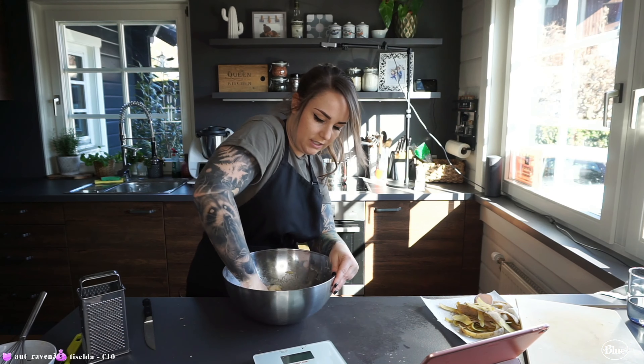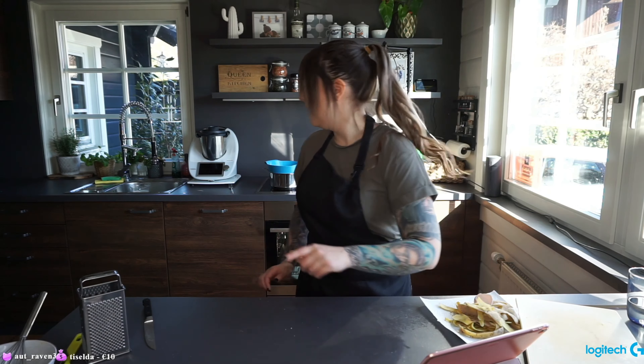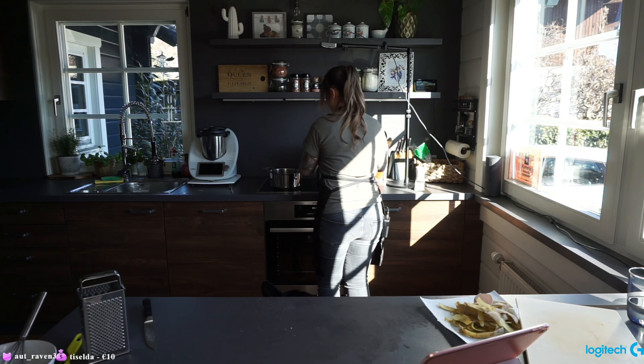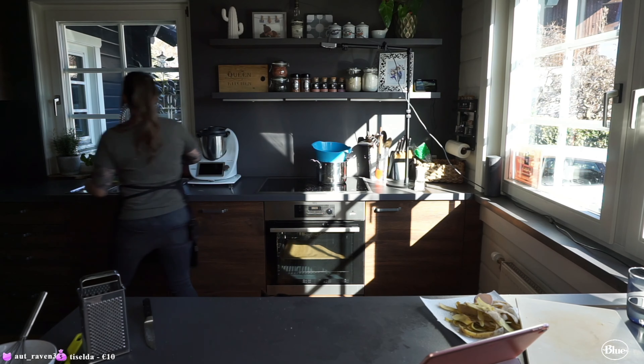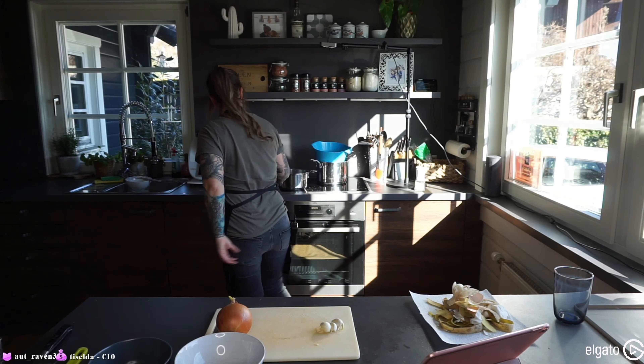The dough needs to rest for 60 minutes. In the meanwhile I'm gonna make our shredded chicken. I'm gonna let the potatoes sit and I'll bring water to a boil in the same pot, then I'm gonna cook three chicken breasts in there. The water is boiling.